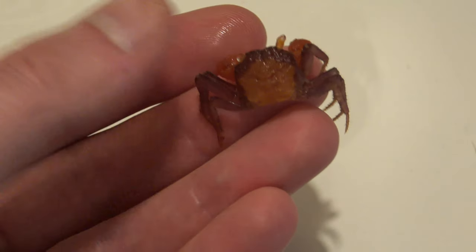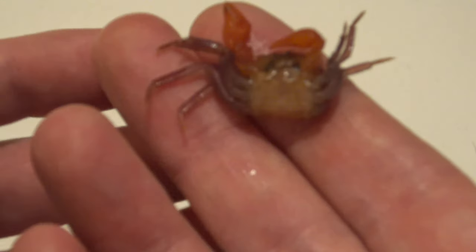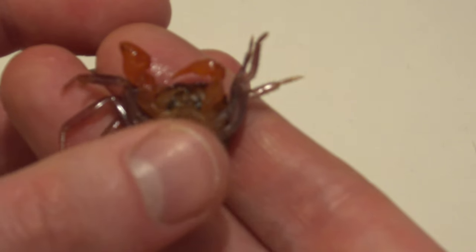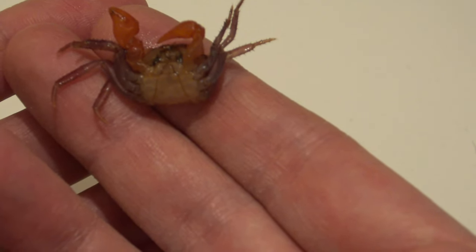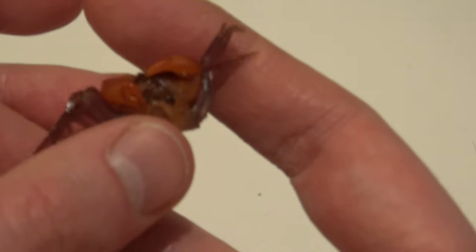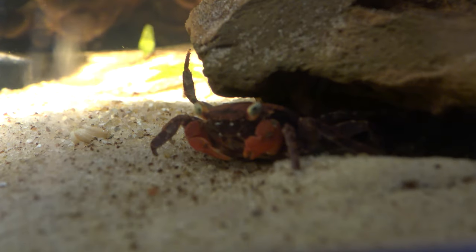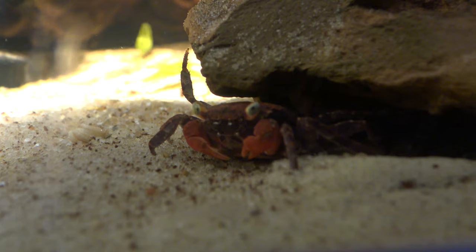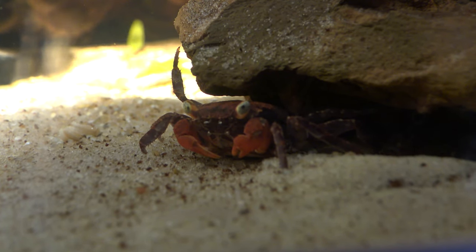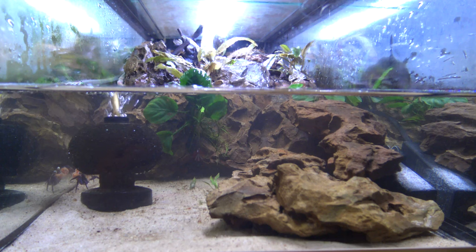We've got a freshly molted crab in there now. On this male molt you can see the apron is thin, not wide like the female I showed you earlier. And you can see these big chunky claws - I think this is actually my largest male, who's now even larger. So there's a quick update on the crabs - they're all doing great. By moving the plants around on the substrate I'm hoping to break up their line of sight and give them a bit of peace so they don't feel the need to fight as much, which should reduce the missing limbs.